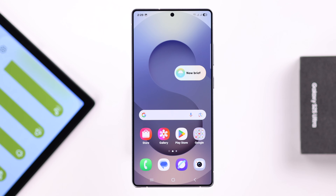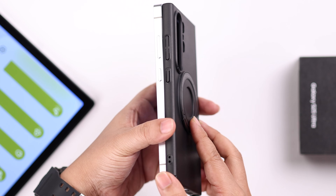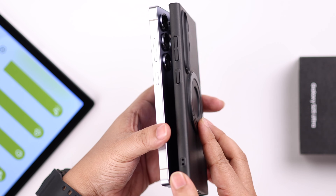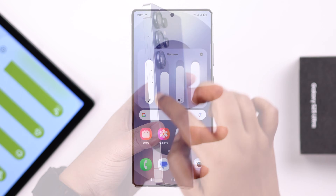After the restart your problem will be solved. Additionally, sometimes when you use a third-party phone case or cover, your volume rocker gets stuck and this problem occurs — in that case, just take off your cover. That's all for this video, thanks for watching.